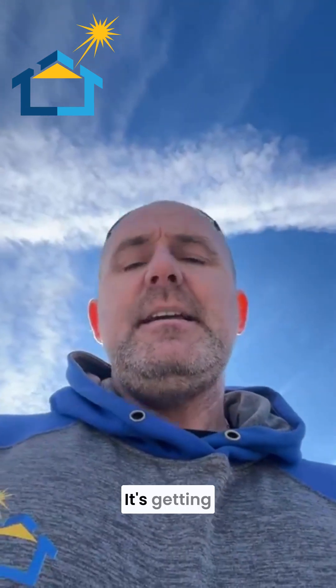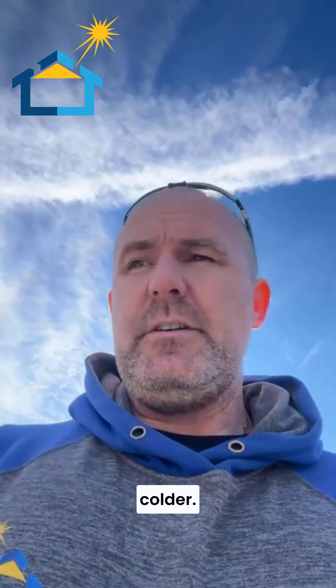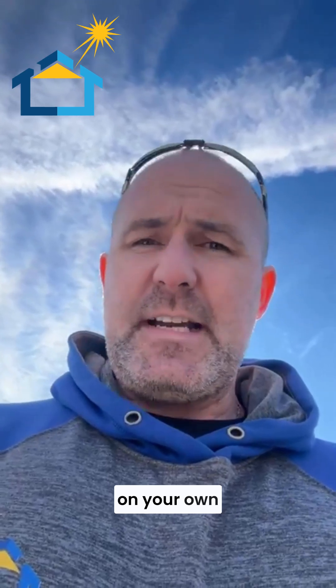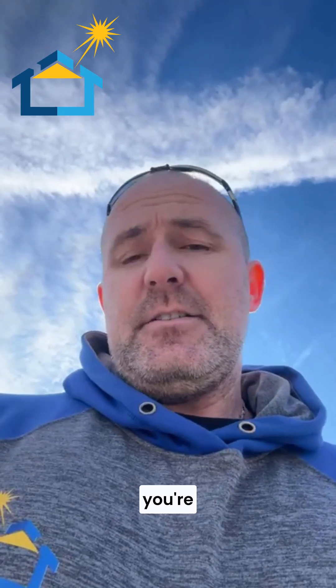I just want to show you a skylight here. It's getting late in the season, things are getting colder, and stuff is starting to give problems. So here are some signs you might want to look for on your own skylight if you're concerned about them.